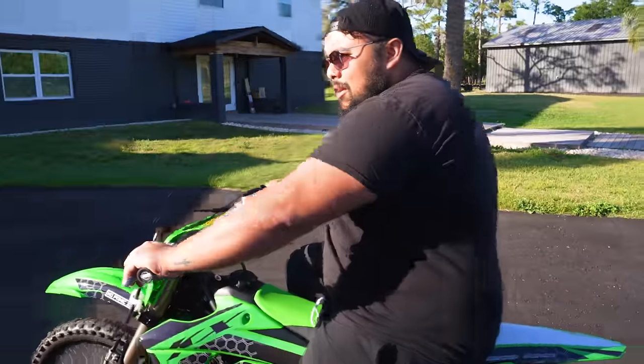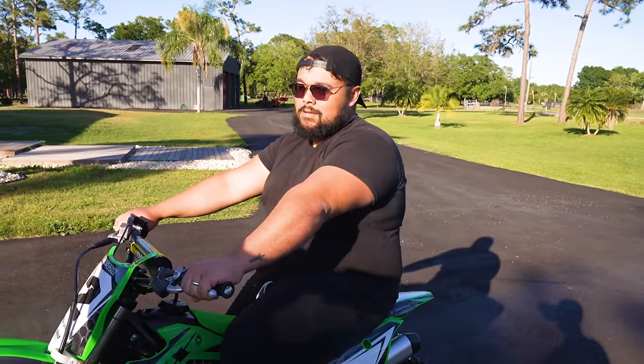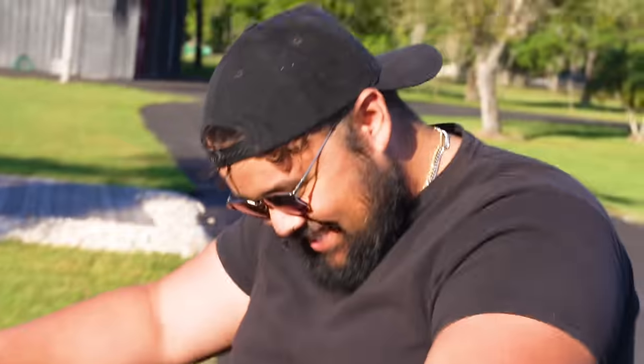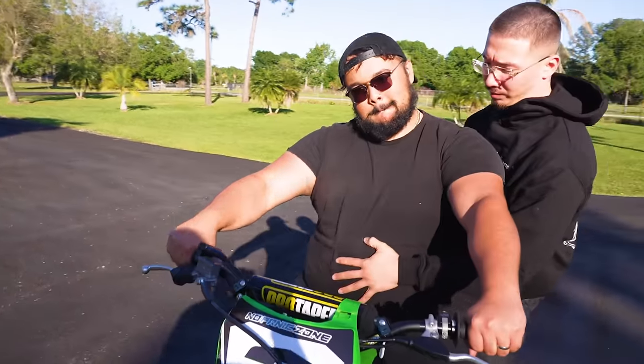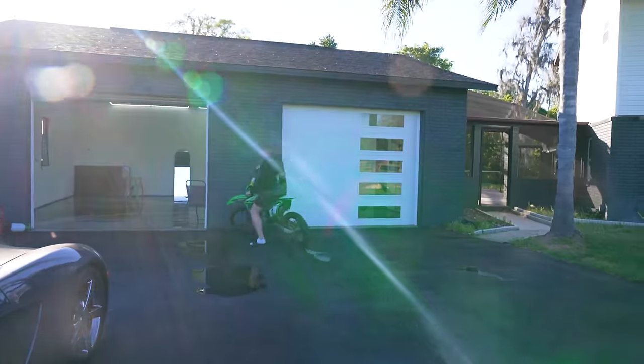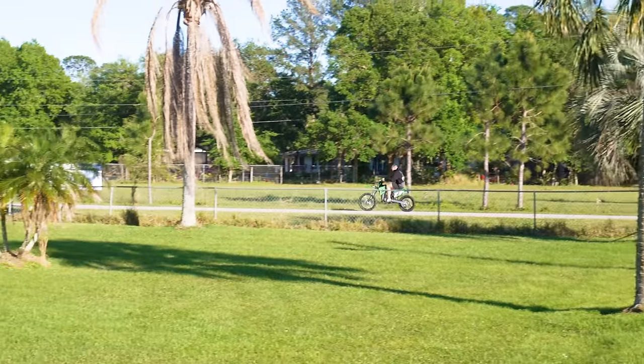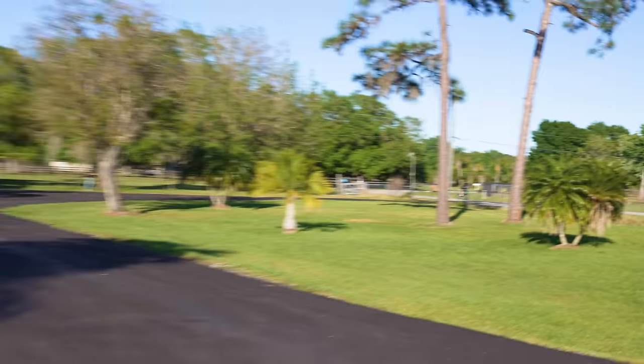Hit the power band a little bit. Hit the power band, bro. Get it in gear, bro. Do something, bro. Show him what to do. I don't know how to ride this — I'm a quad guy. That looks good, bro, I'm not going to lie. It looks fire now, right? I feel like that's what I was missing. Definitely — it was a little boring. It needs blue grips. Oh, that'd be fire.